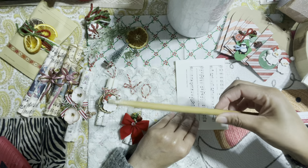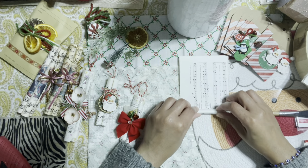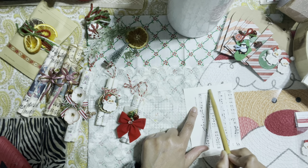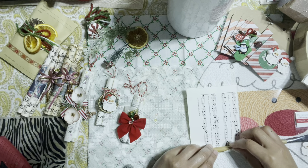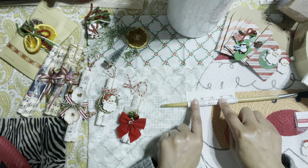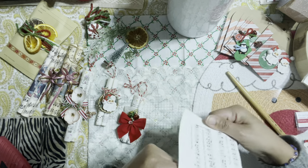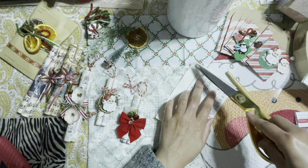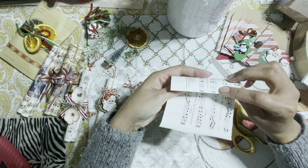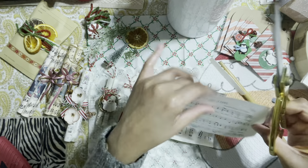We're going to roll our paper around the handle of the brush. Now, one tip: with this paper, there's a white border along the edge. If you leave that white space and roll it over, you won't see much of the design. So I like to take my scissors and just cut off that white space. When you roll your paper, you'll be able to see the design. Just a little tip to keep in mind!